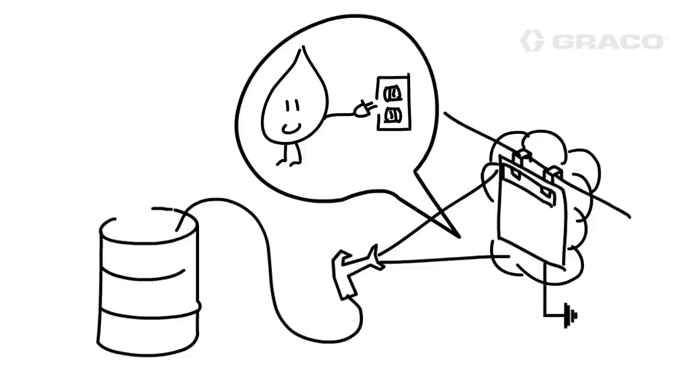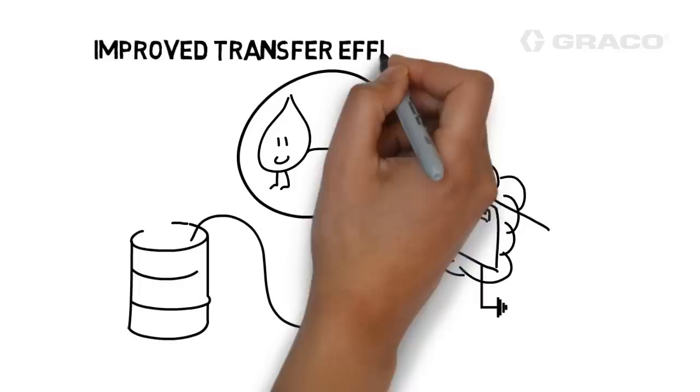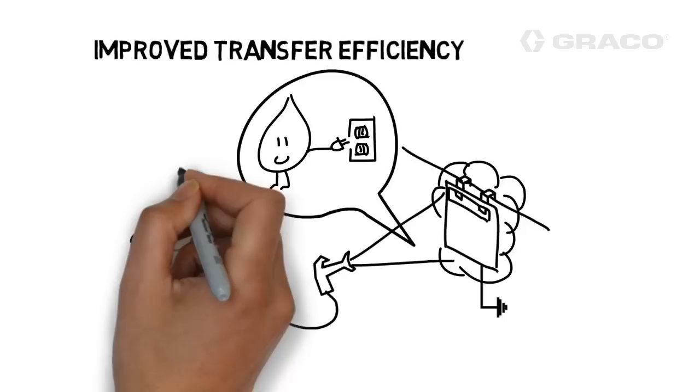Most painting processes refer to this increase as improved transfer efficiency. In more general terms, it means more paint on the part and less paint going to waste.